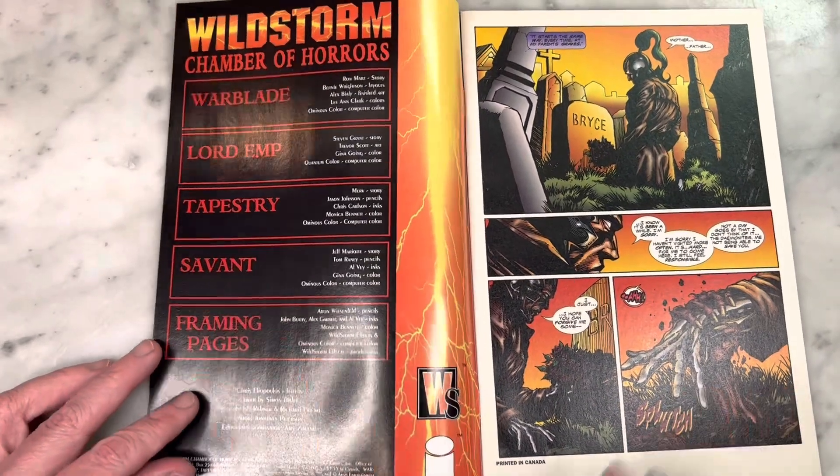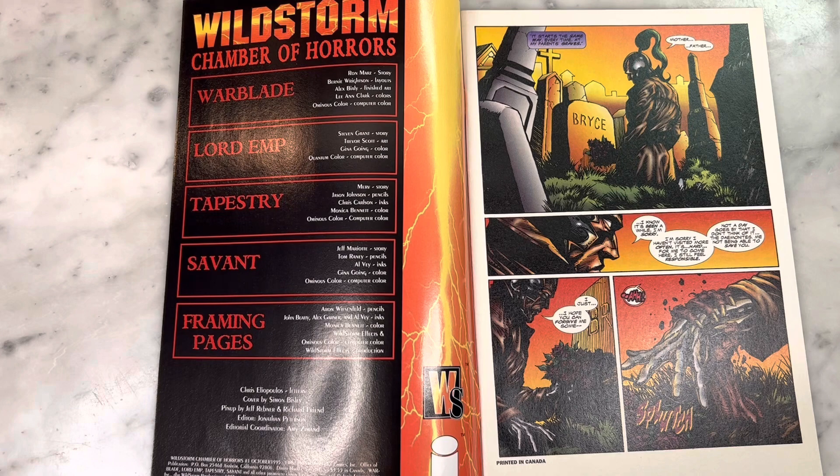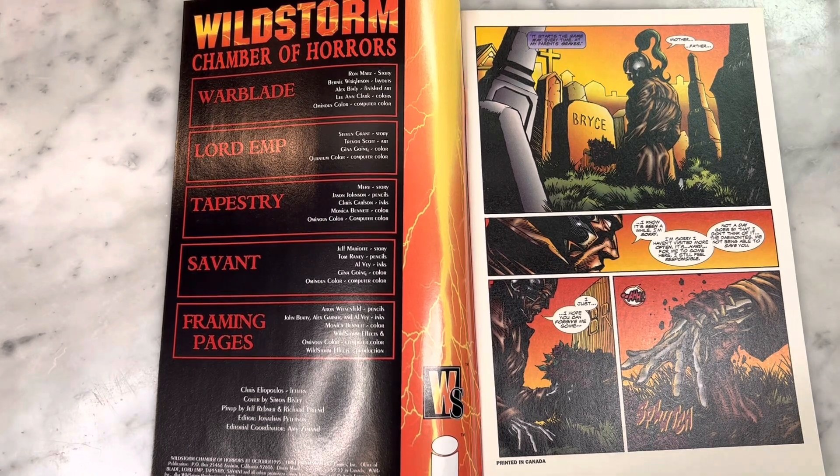Wildstorm Chamber of Horrors — this is like a one-shot anthology with a horror theme. Let's look at the credits, there's a lot of talent brimming from this. So Warblade is written by Ron Marr's story, with Bernie Wrightson on layouts. It's not inked by Barry Windsor-Smith — it is inked by Alex Bialy, who is of the Barry Windsor-Smith studio and did a lot of work with Wildstorm finishing Barry Windsor-Smith's art. I believe he did a lot of stuff on Rune when BWS was at Malibu, and he does very much have a Barry Windsor-Smith studio style. I do like his art — it looks pretty good for being a knockoff, but it's not Barry Windsor-Smith, which is the sad part.